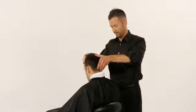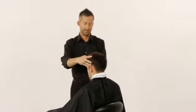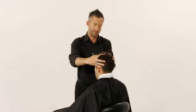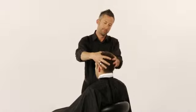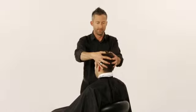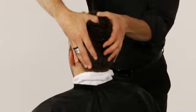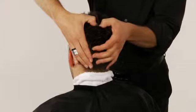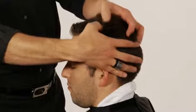Maintaining contact, stand in front of the guest. Place your hands on the sides of the head and press your thumbs along the top center of the head. Starting in the front, walk your thumbs back to the crown in a back-to-front, then side-to-side pattern, pressing firmly as you go. Repeat this step along each side of the center area and, at your discretion, over the entire head.